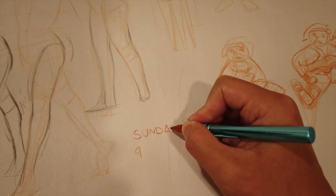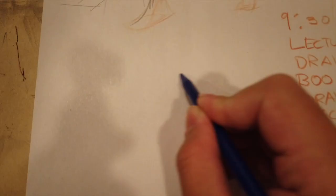This was not at the class, but hey, look — here's a drawing I did. Hello, here's some more drawings.